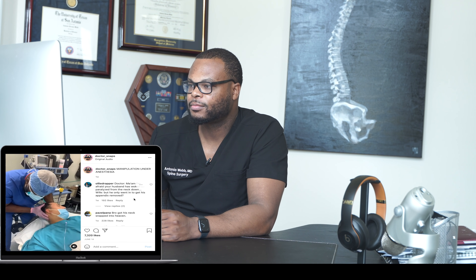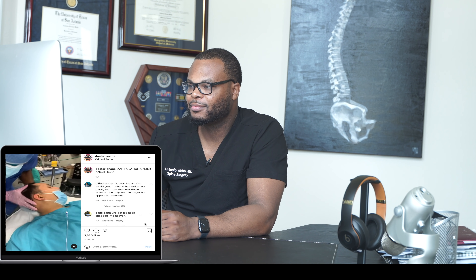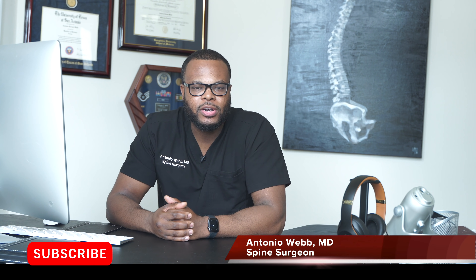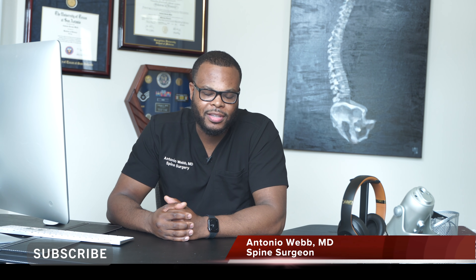I'm Dr. Webb, an orthopedic spine surgeon here in San Antonio, Texas. Lately I've been getting a lot of videos from people asking for my thoughts on manipulation under anesthesia, specifically by chiropractors. In this video we're going to go over a couple of different reactions and I'll give my thoughts.